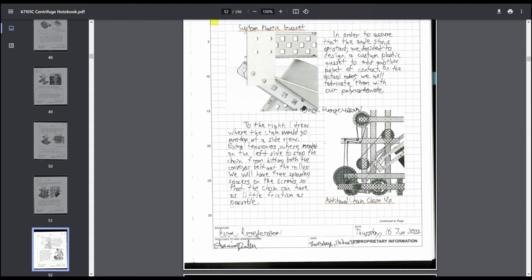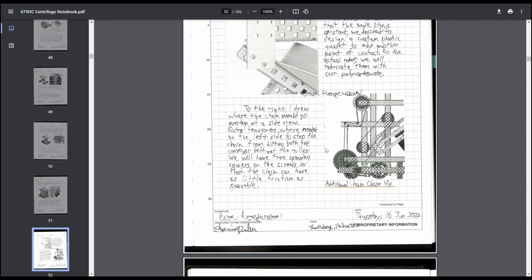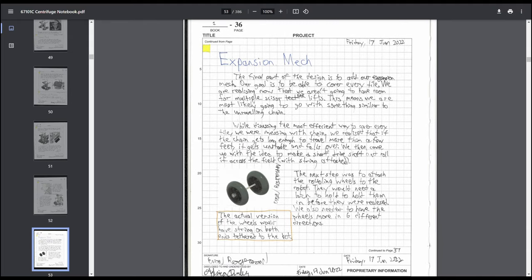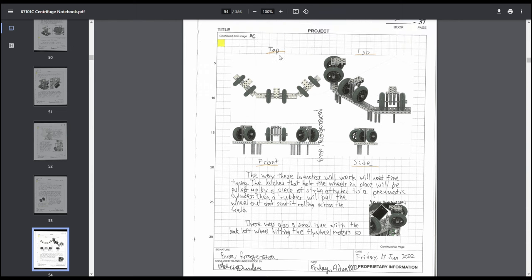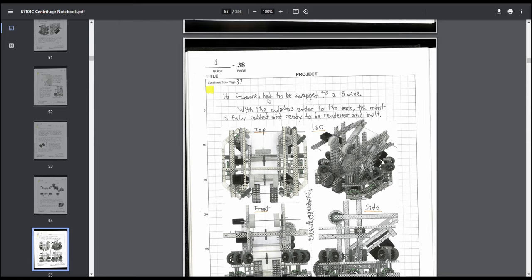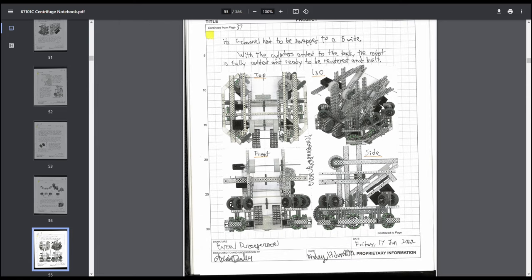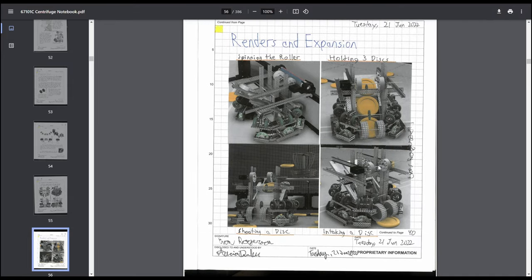We talked about custom plastic usage. Since I didn't do chain in the CAD drawing — because chain is a pain — I printed out a picture and sketched on my own chain to visually show it. Then the expansion mechanism: originally we planned wheels to roll it across the field, though we came up with something significantly better later. Then a full robot picture in top, ISO, front, side format, plus a couple renders. Renders aren't super necessary — some judges it might catch the eye of, some won't care — but I find renders fun.